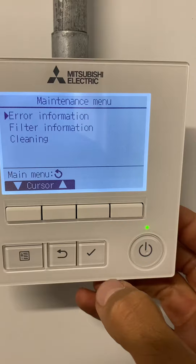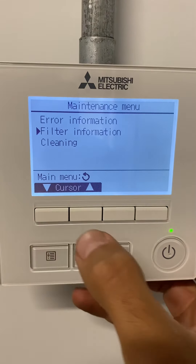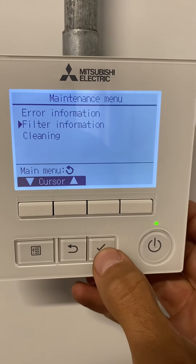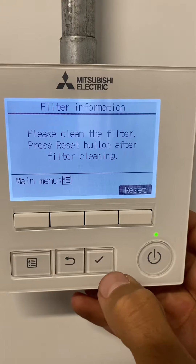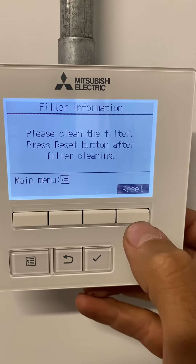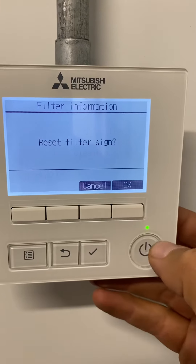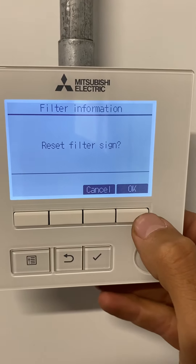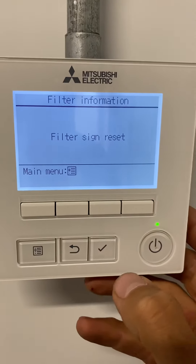Select, then use the up and down arrows to find Filter Information and select it. The screen shows 'Please clean the filter.' Press the reset button after filter cleaning. The filter sign is now reset.